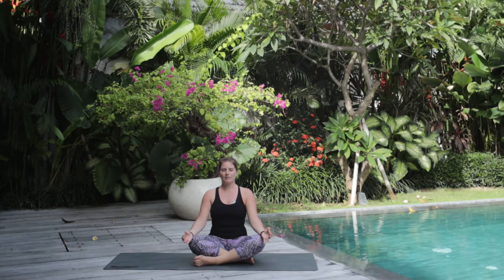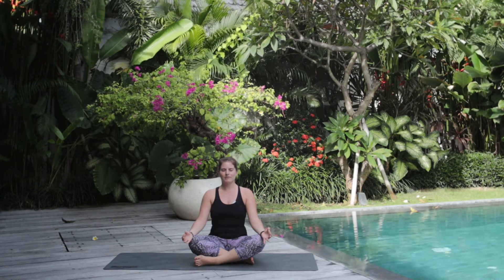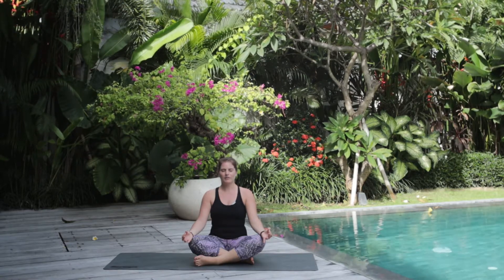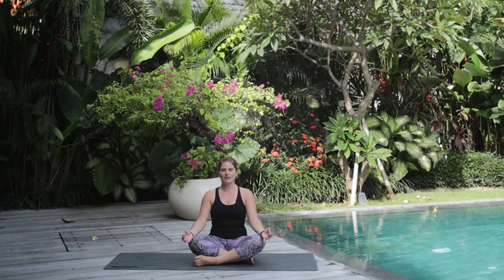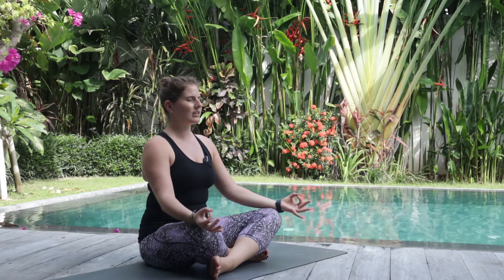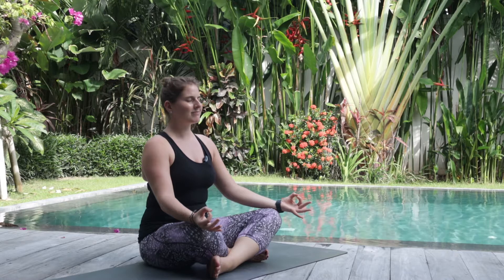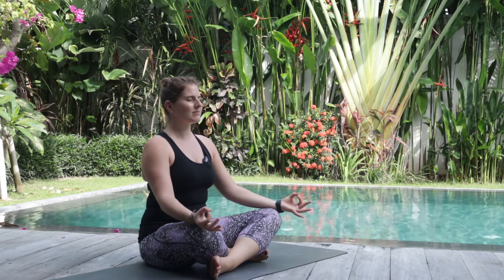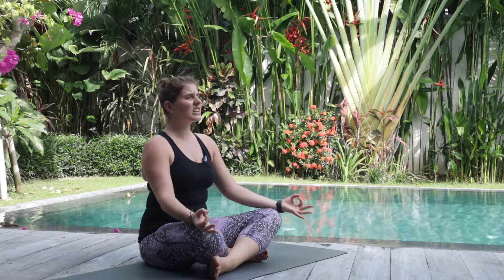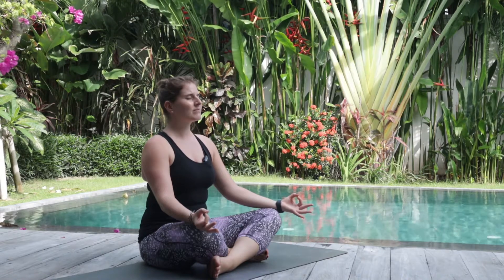Inhale, breathe it in. Feel it go throughout all of your body and let it go. Start to scan your body and see how you feel today. Perhaps you're holding tension somewhere — just be aware of this. No judgment. Seeing your energy levels at this time of day. Whatever it is, just take note of it. Breathe it in and let it go.